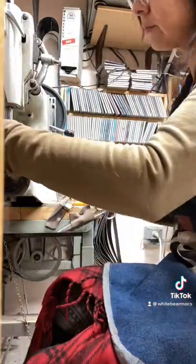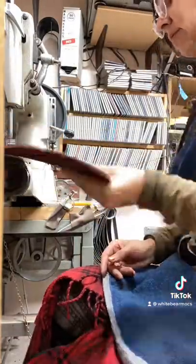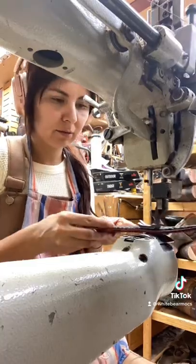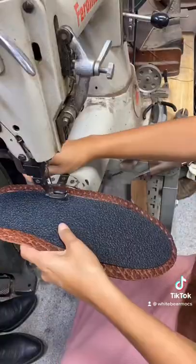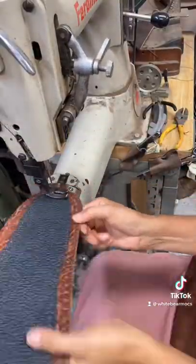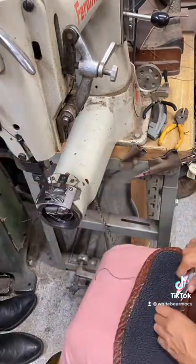Now, a rubber sole is not traditional to moccasins. However, if you are living in an environment where you do a lot of walking in the city, or maybe you just want a little bit more traction, I have different options that you can choose from that are great on snow and ice.